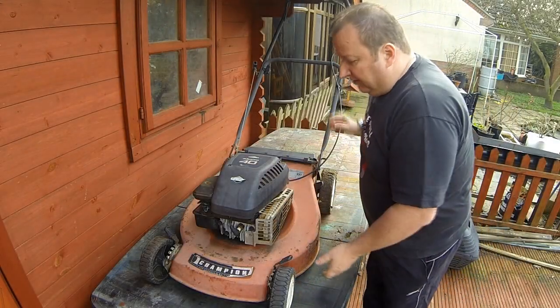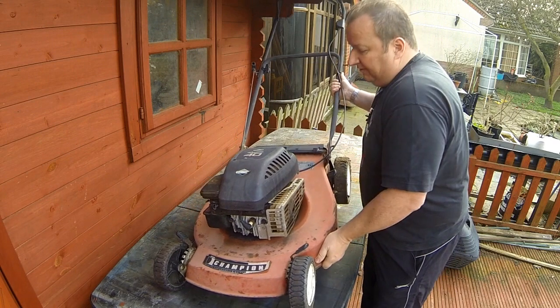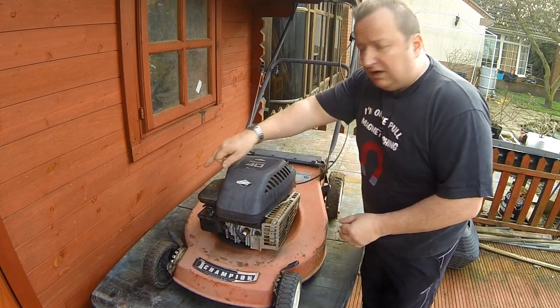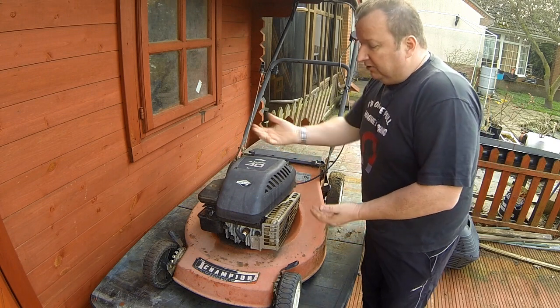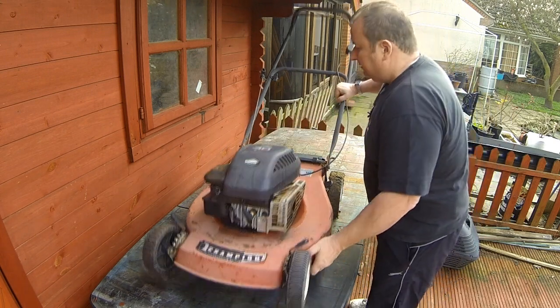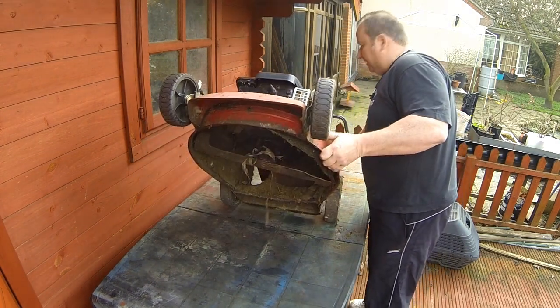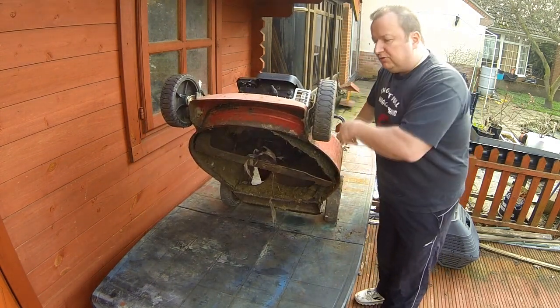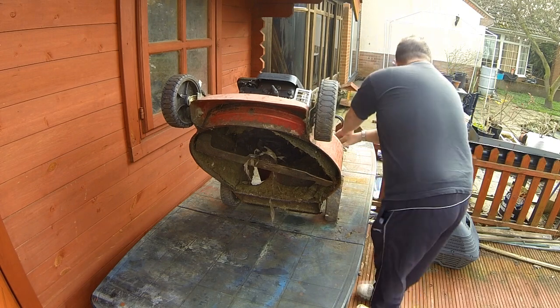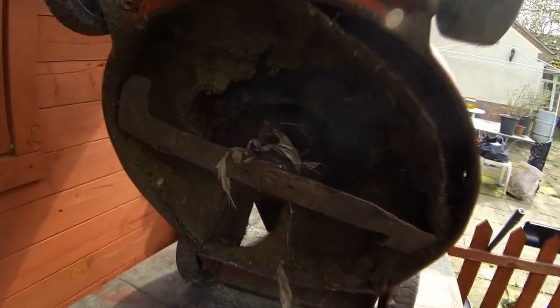A lot of people when they want to check underneath might lift the mower this way. If you do that you're going to be pushing oil into the carburetor. If you're going to tip it, lift it away from the carburetor — this way — or ideally tip it back the other way. That's the best way because all the oil then goes to the bottom of the engine and you shouldn't have any problem at all.